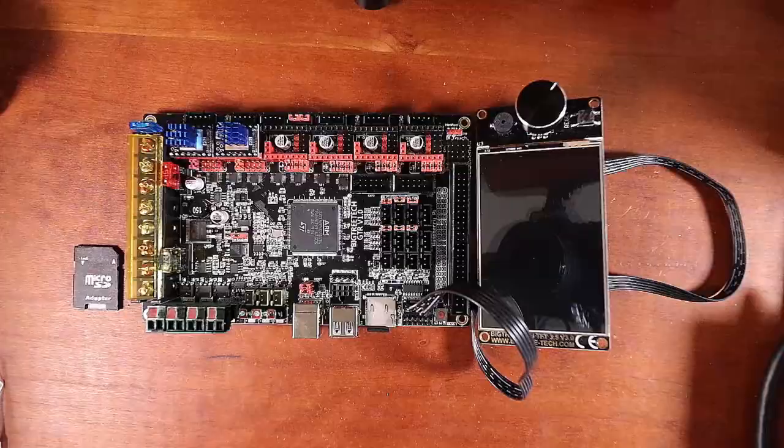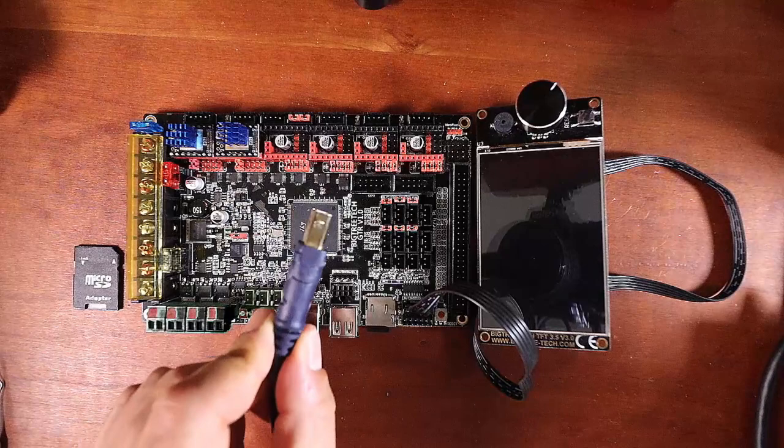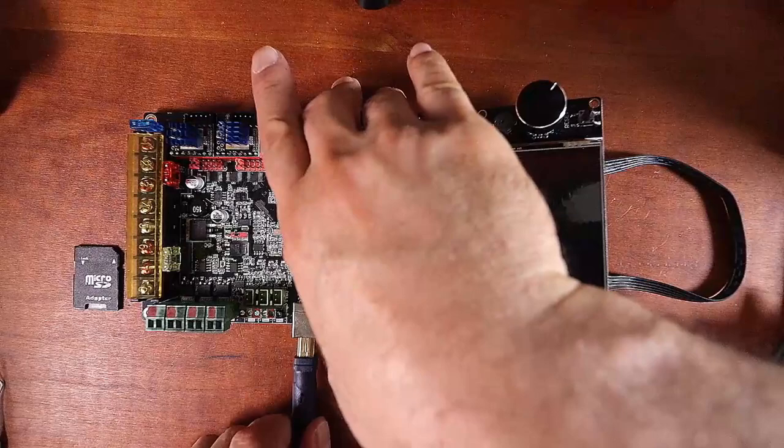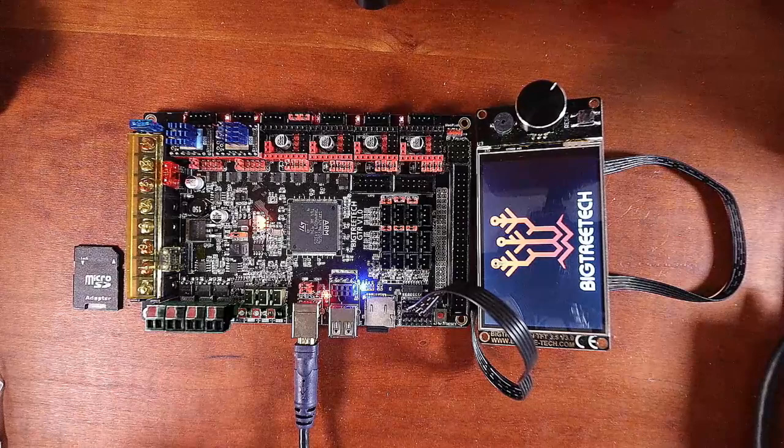To test the power, connect the USB big side to the board, then connect the small side to the computer. You may hear a beep, and the BigTree Tech TFT will power up.